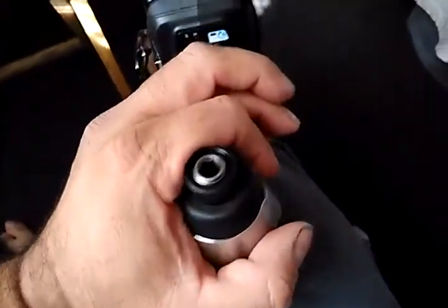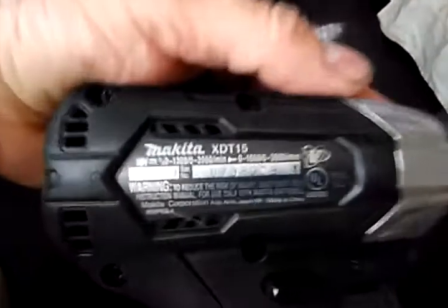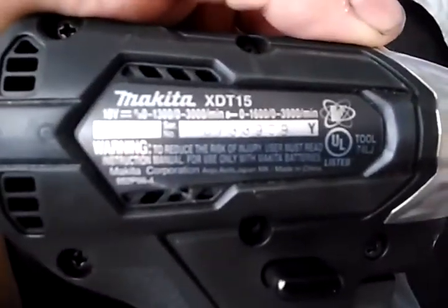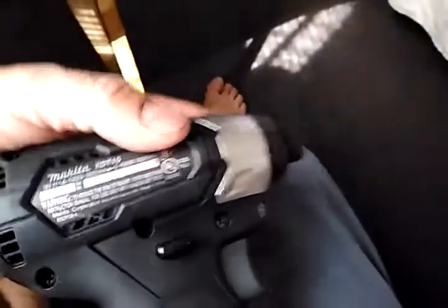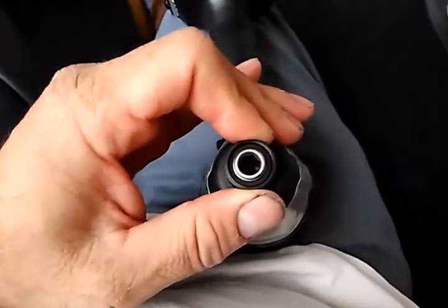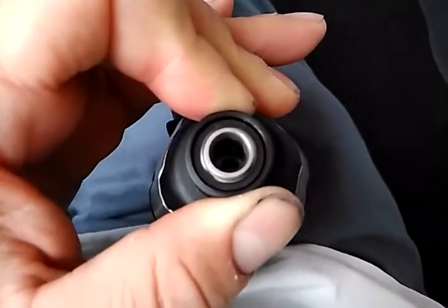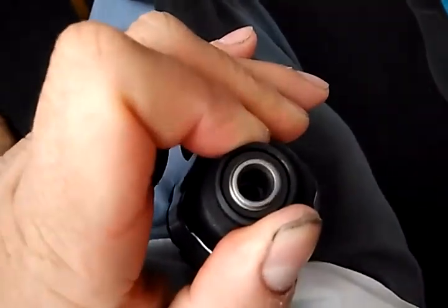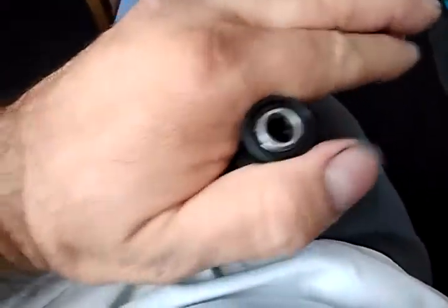I want to do one more video and show you the actual wobble on the Makita — this is the impact XDT 15 from the CX202RB set. Here's a better way of showing you the wobble on this: just hold the chuck here so you can see that just by holding it.